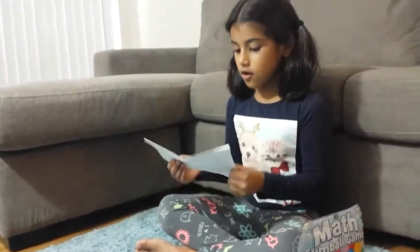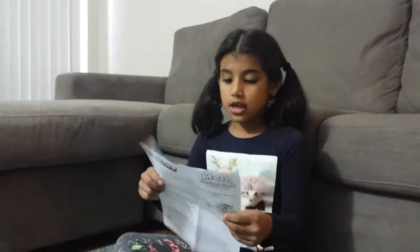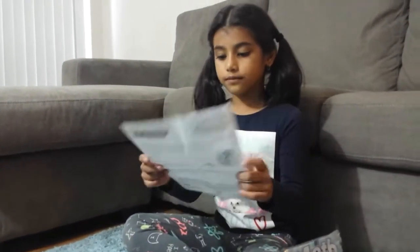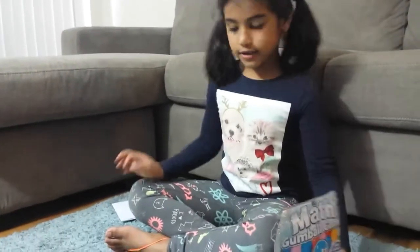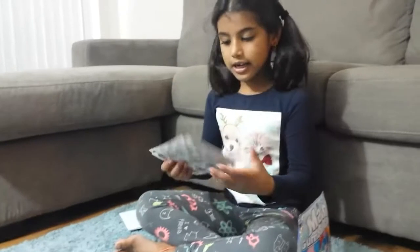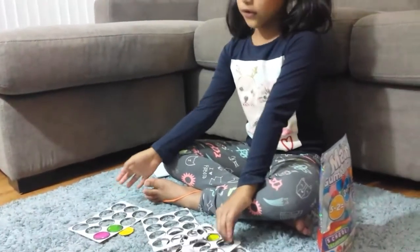So this is the instructions. You can look at this and it says you can play by yourself or a sister or a brother or a friend. And I'm just going to show you this. I already had help from my mom to take these out, but I just have a few more left.